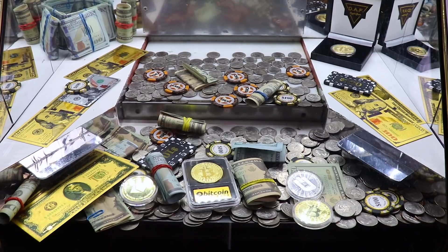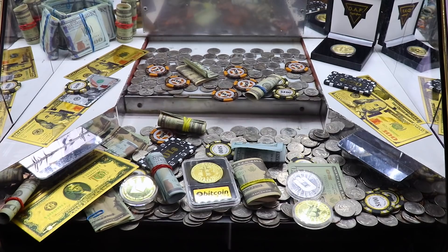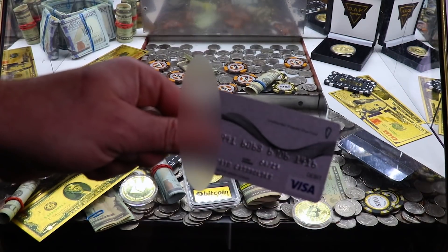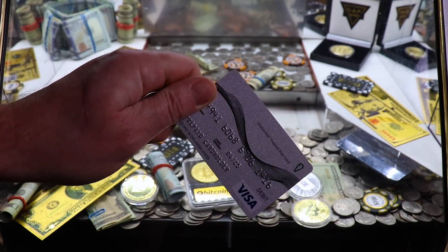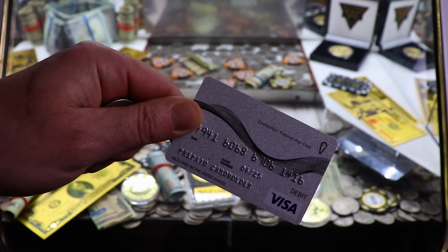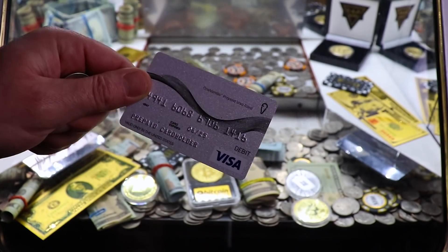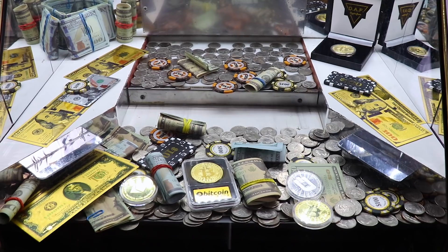Yes! Awesome! Just that quick. How cool is that? A pre-paid card holder! Sweet — won that pretty quick. That's freaking awesome. I can't wait to see how much is on there.